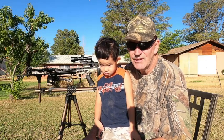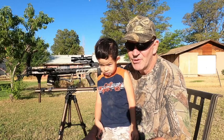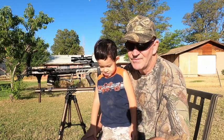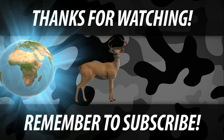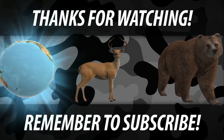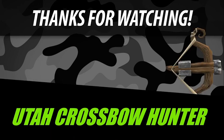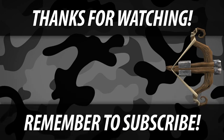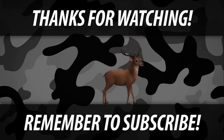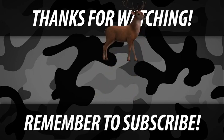With that said — enjoy your family, keep your family safe, have a great day, and most of all, get out there and hunt.